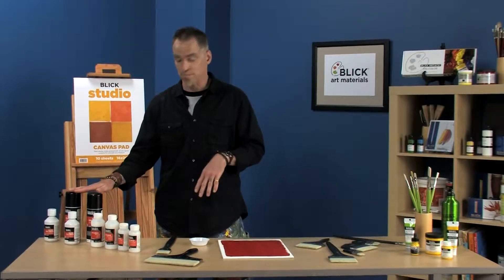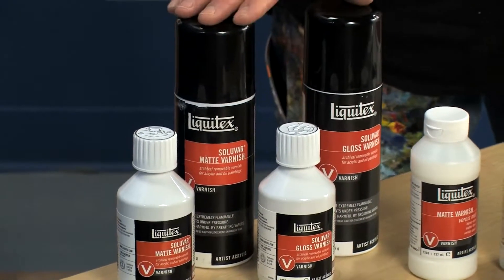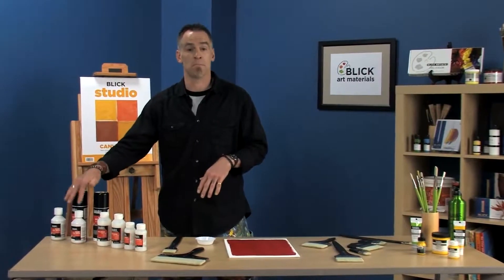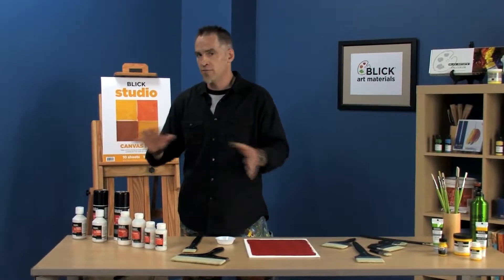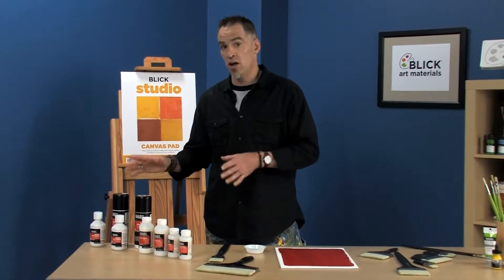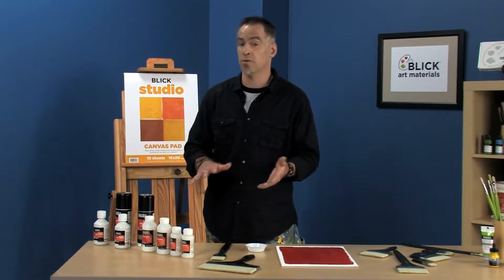Over here we've got removable varnish. We have that in a matte and in a gloss finish, both in aerosol and brush-on applications. You can mix the two — in the brush-on applications, you can mix those to get a satin or custom finish. It's called Solivar. That confuses people sometimes — what does Solivar mean? It's a solvent-based varnish. That's the name: Solivar, solvent-based varnish. Means I can remove it with either mineral spirits or turpentine. Because it's solvent-based, I can use it on an acrylic painting or on oil paintings.